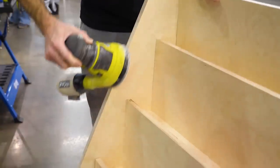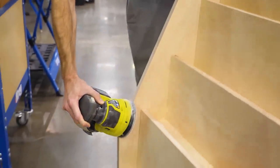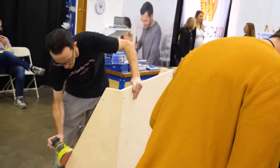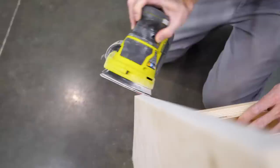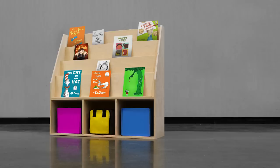From there I'd recommend sanding all of the sharp corners to make them a little rounded over, so if kids bump into them they don't get hurt. Then you can put on any finish of your choice. Filming and building this project on a convention floor definitely wasn't the easiest, but in the comfort of your own home this is a pretty simple project that most people could tackle — it's useful and doesn't take up too much floor space. Click the link in the description to view the written article, and I'll see you in the next one.